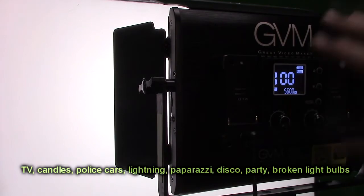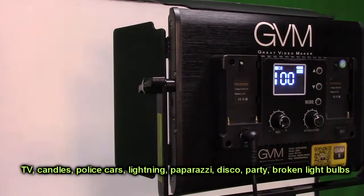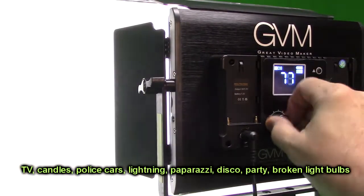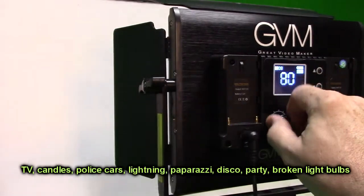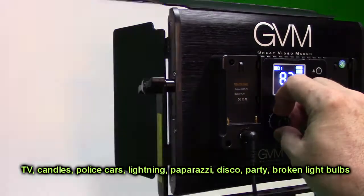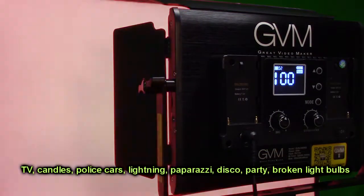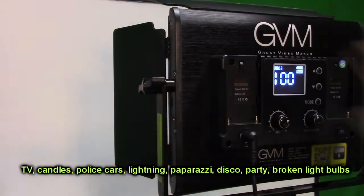To access scenes, hold the mode button down for a couple seconds and a scene number appears on the display. There are eight scenes. Scene eight is shown first — you can adjust brightness on all scenes. Clicking again goes to scene one, and again to scene two, which looks like a police car effect — you can adjust the brightness and it looks really cool. Scene three and four also have their own parameters.